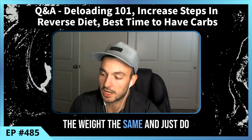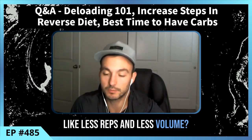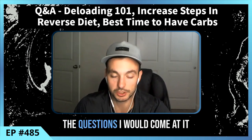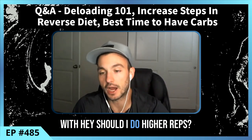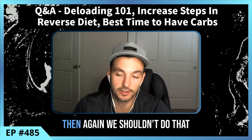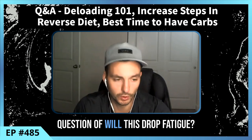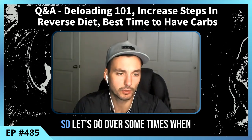Should I keep the weight the same and just do fewer reps? Is that going to drop fatigue? Those are the questions to ask. Should I do higher reps? That's going to be more fatiguing, so we probably shouldn't do that. Any question on how to deload needs to answer: will this drop fatigue?